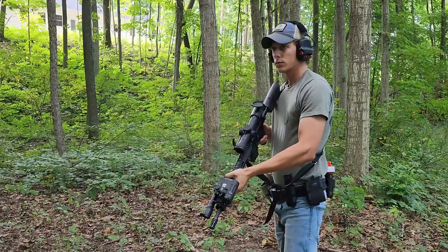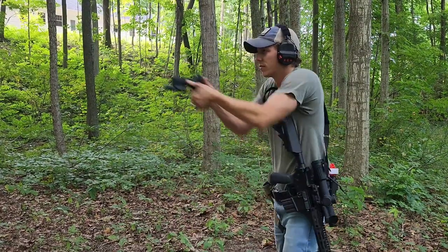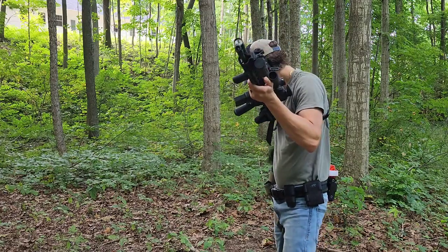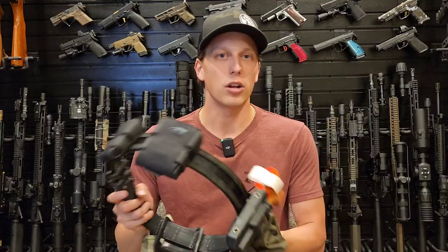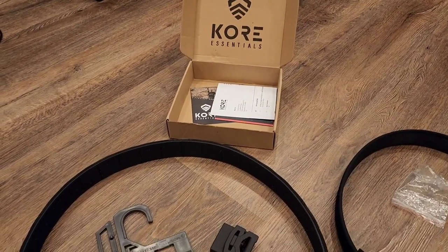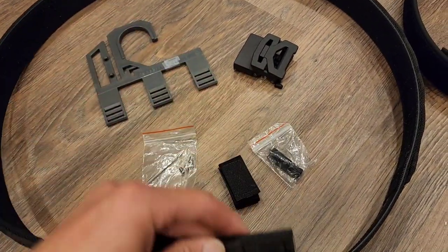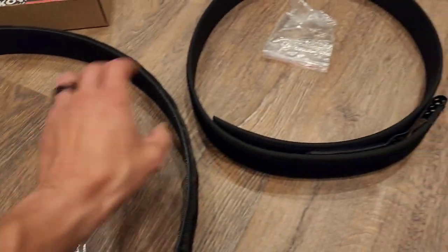I've been testing this without belt keepers, but I highly recommend you always use belt keepers as a fail-safe. If something happens — like if you're fighting with somebody and the belt gets pushed up or down — your gear won't be where you want it or where your muscle memory goes. I tested it without them to see how locked up it was with the inner belt alone, and I will say it was really, really locked up. I've never had any issues drawing or had it sag on me. I've had it for about a month and so far the lockup between the two is really good.